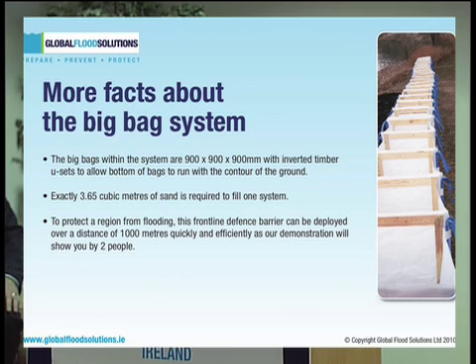The big bags within the system are 0.9 by 0.9 by 0.9 metres. The 0.9 dimension comes from the imperial foot system, as the product was originally patented and developed in the US, where they still work in feet and the imperial system, whereas in the EU we have reverted completely to the metric system.